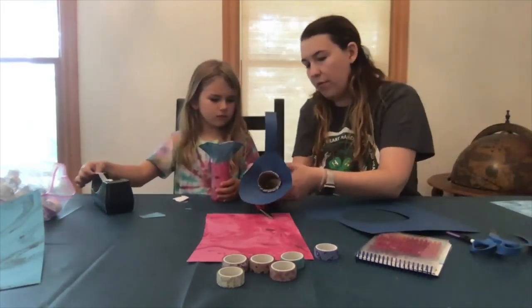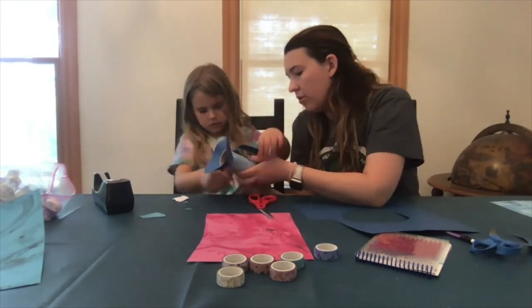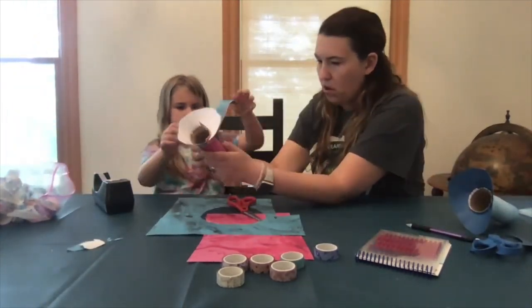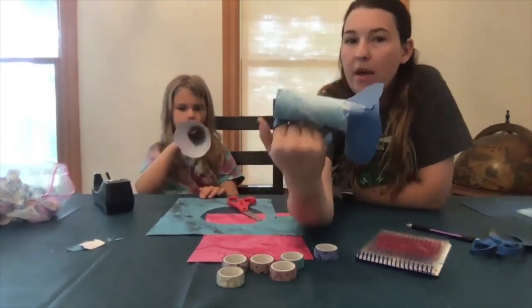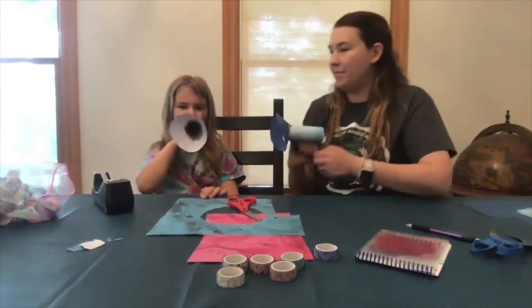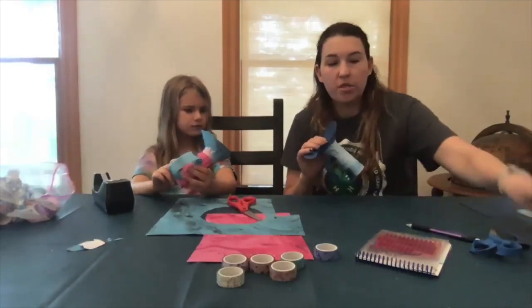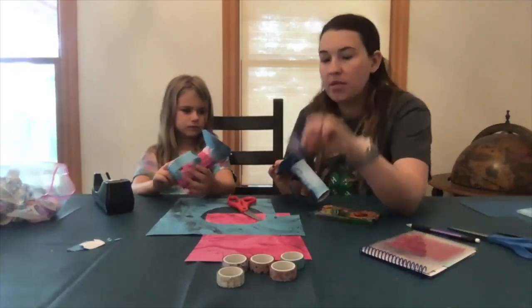It might take two people to attach the handle. So now we have our megaphone with a handle, and then you can use your markers, stickers, and decorative tape to decorate.